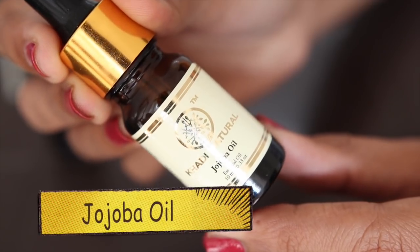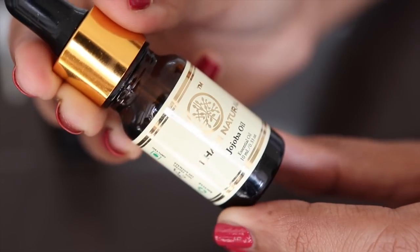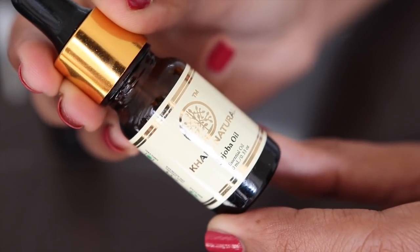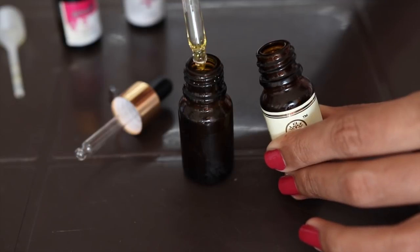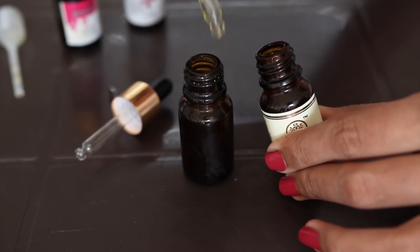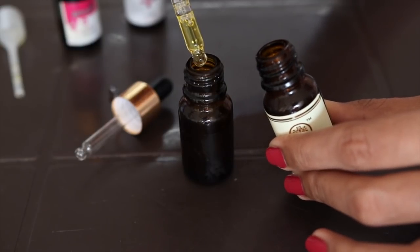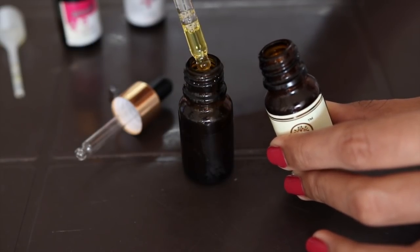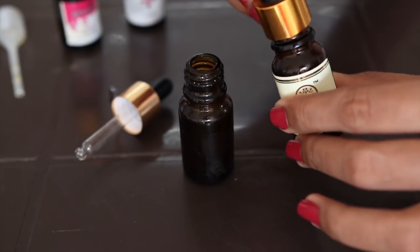My first ingredient is 100% natural jojoba oil. I have been using the Khadi Natural brand — any brand can work as long as it is 100% organic. Because it has a dropper, it will be very easy to measure the quantity. I will add 3 dropper-fulls into this dark colored glass bottle, which will be sufficient for 15 to 20 days.